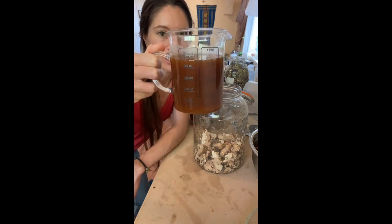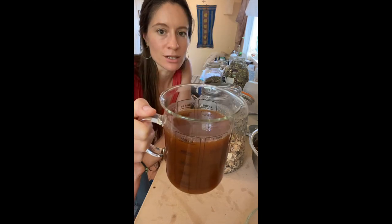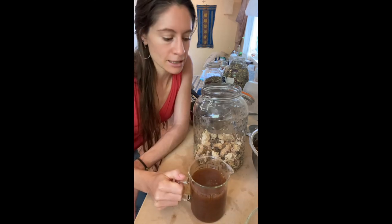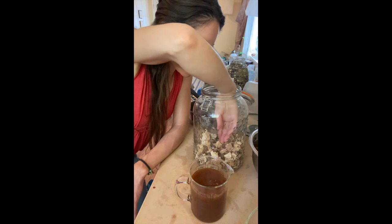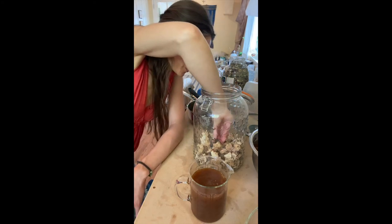There we have it — our dual extract red belted polypore tincture. Once mixed, it's gloopy and awesome and smells like the mushroom, which is really fun. For our first percolation I think we did pretty good.